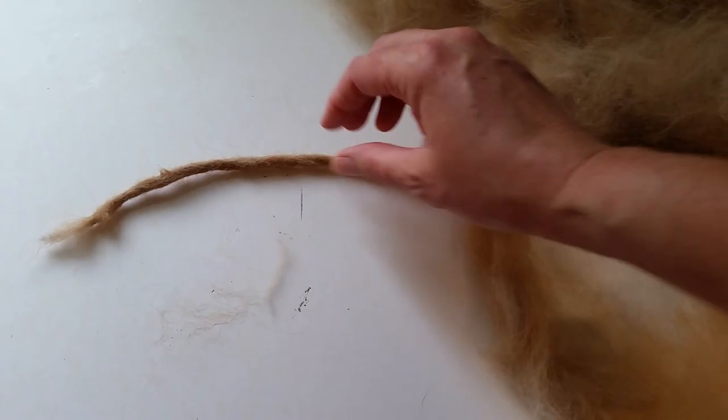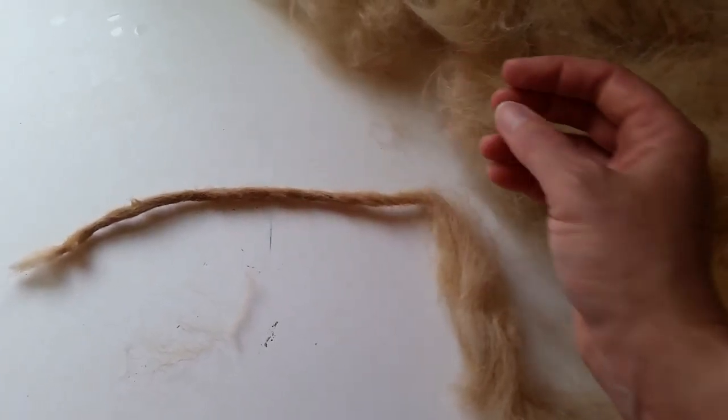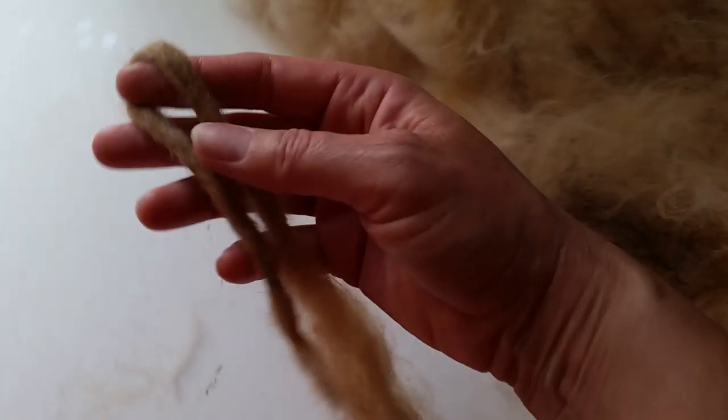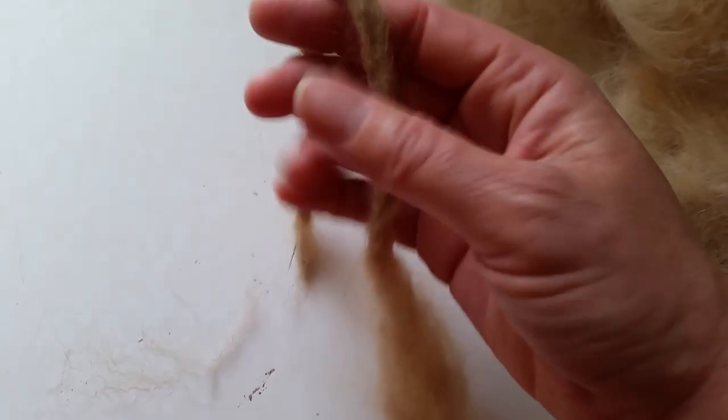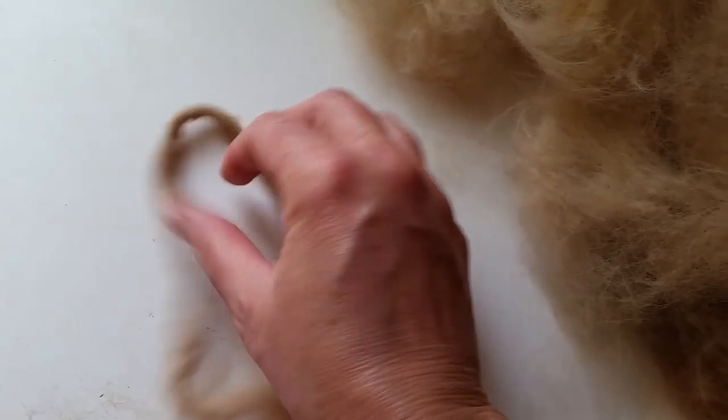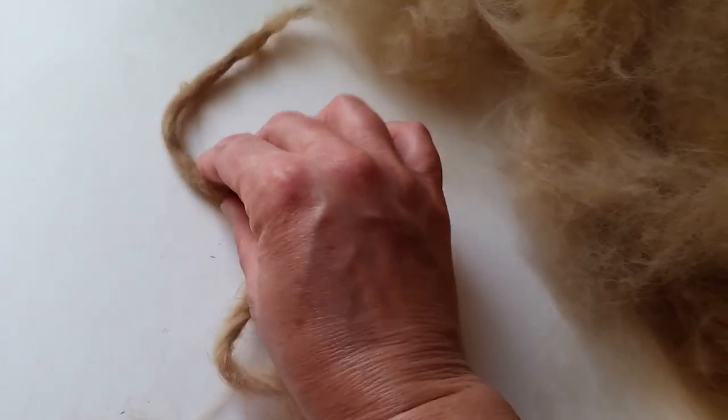I'm not using any soap or water or anything right now — just rubbing it dry — and it's felting pretty nicely. It's stiffer than a normal yarn, but I think that will work nicely for a little crochet project or something.